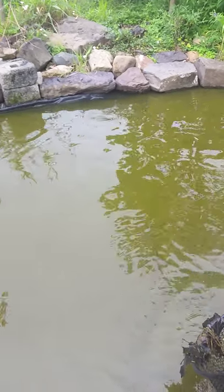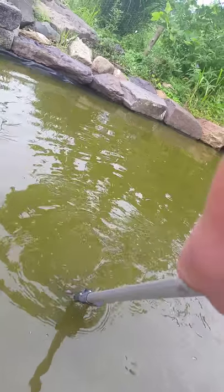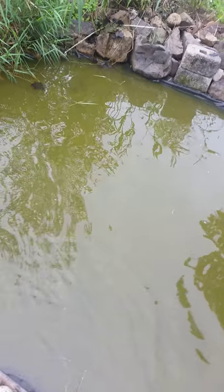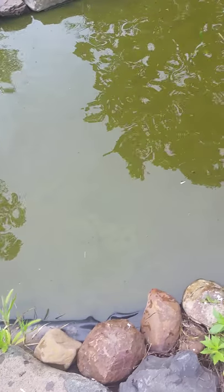By the way, there's a little one about the size of a baseball in here — the little five pounder. Sorry about that — I bent down because I thought I caught one. That's it for now. I'll be doing another video probably this weekend about my box turtles. See you later!